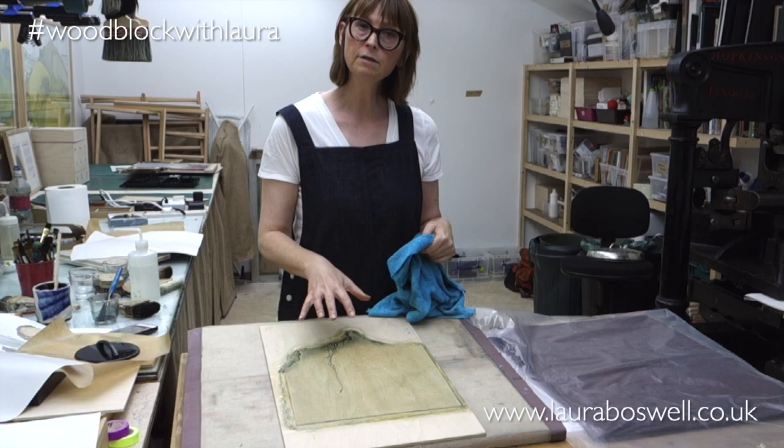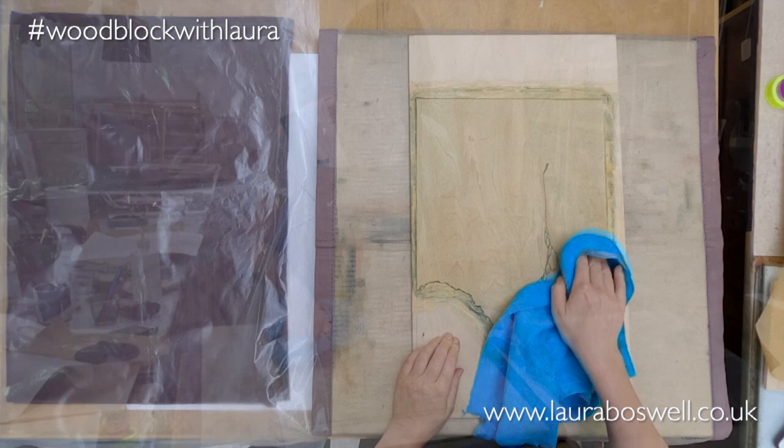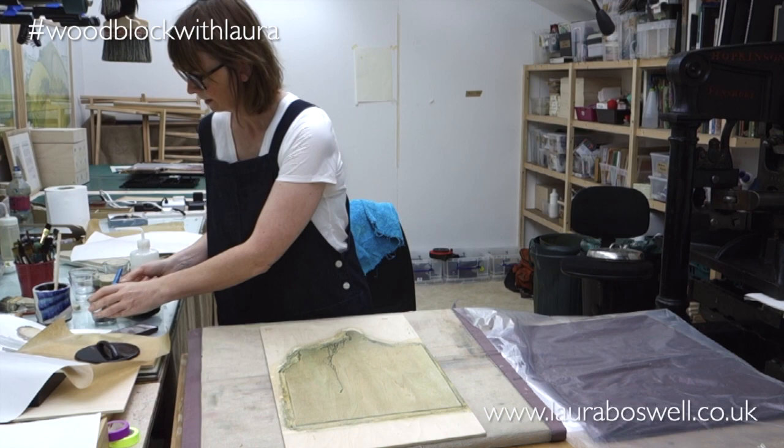Before I do another shading it's very important to wipe off the first one, because if you just start putting shading on top of shading on top of shading it's going to get clumsy really quickly. I'm wiping off with the damp towel to give me a clean area, and then applying another line of paint the same as before.